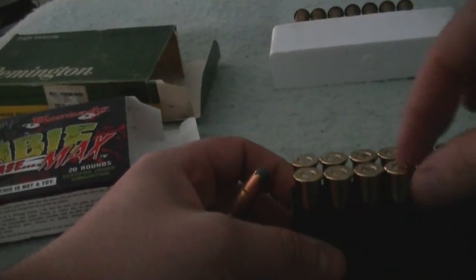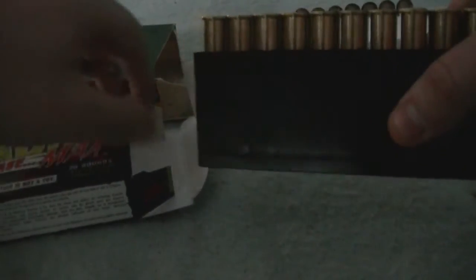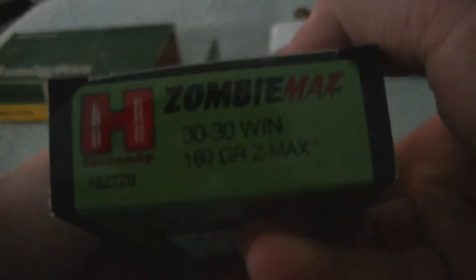I got this ammo for $23 for 20 rounds, so it's definitely not cheap, but just a cool factor. Just in case — because you never know.